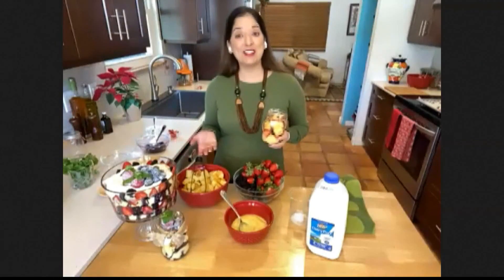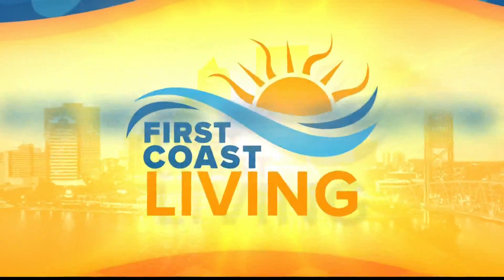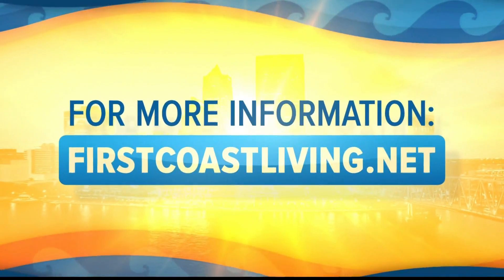What's the name of the dessert again? This is a berries and cream holiday trifle. Local lifestyle expert Christina Thomas, we thank you so much — we all love hacks and tips and tricks when it comes to making things easier, especially during the holiday season. We'll be sure to put all of this information on firstcoastliving.net.